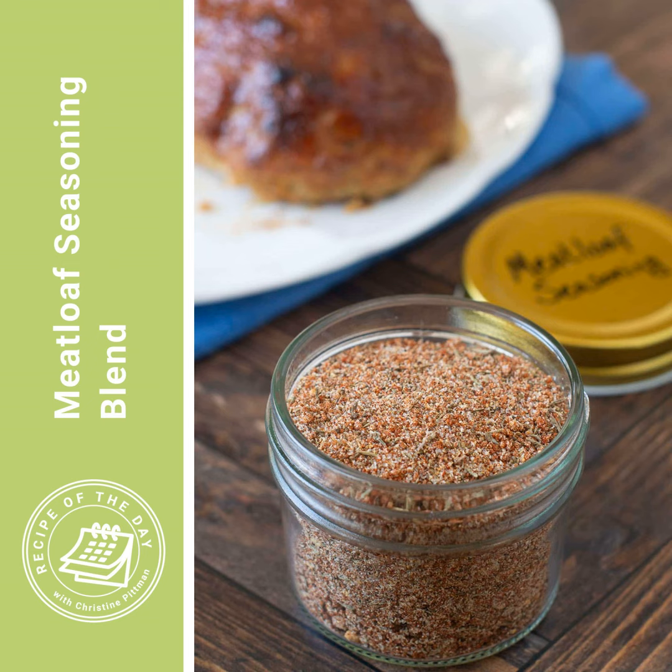So what is meatloaf seasoning exactly? My goal with this blend was to mimic the flavors of the McCormick's Meatloaf Seasoning Packet, but without all of the extra ingredients. If you actually look at the McCormick's ingredient list, it does have things like onion, salt, spices, paprika, celery seed, and black pepper — the things that are in my recipe.